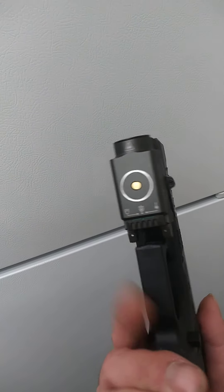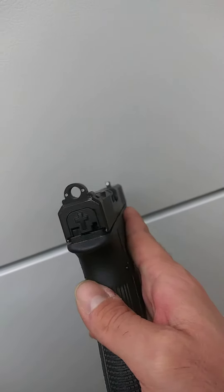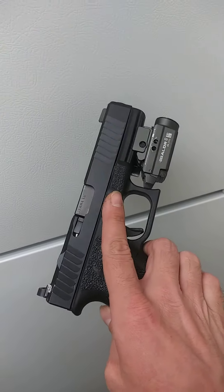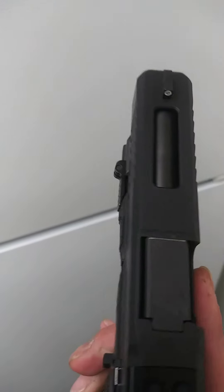I really like the magnetic charging. There we go.